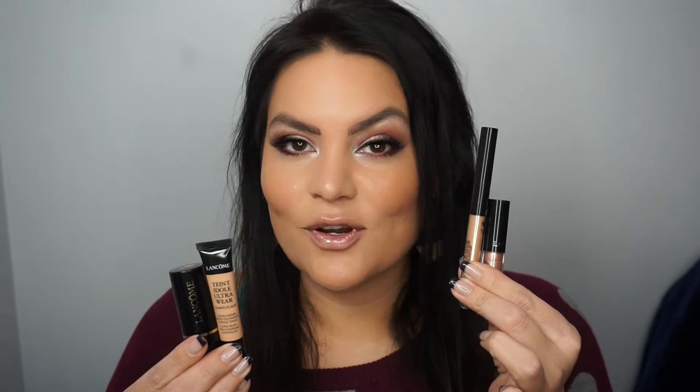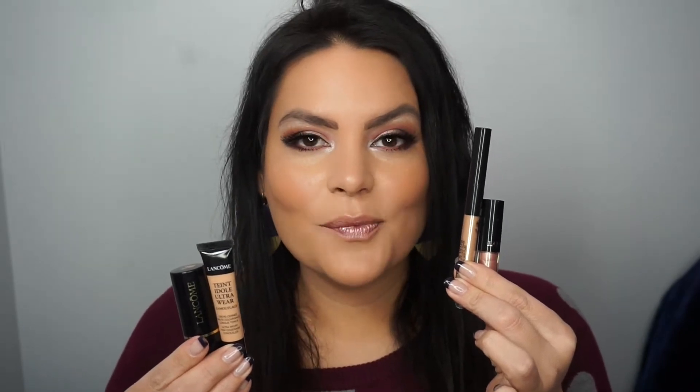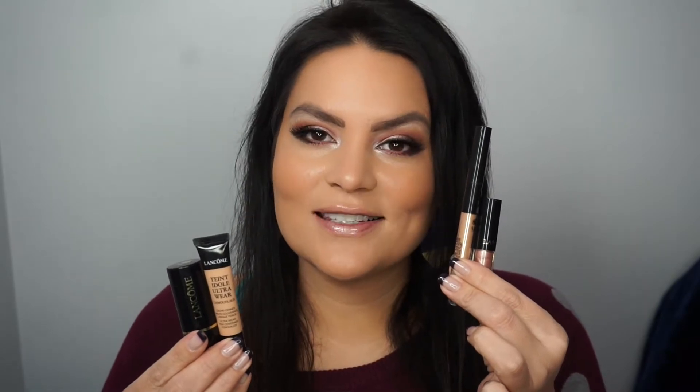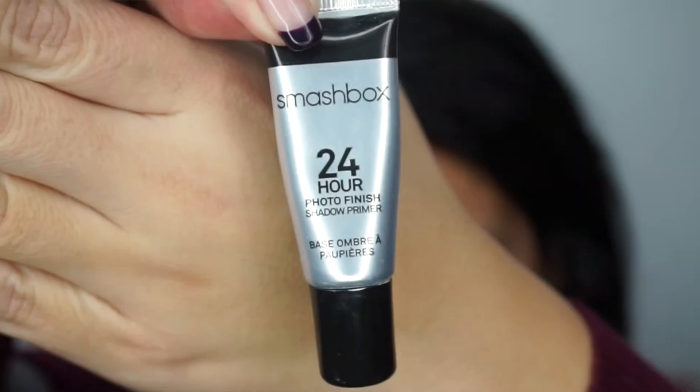Hi, I'm Melissa. Thank you for stopping by my channel. Today's makeup tutorial is using four new products from Lancome, so keep watching to see how to do this makeup look and find out about these new products.